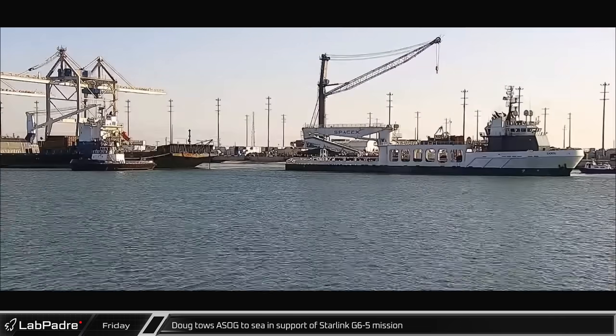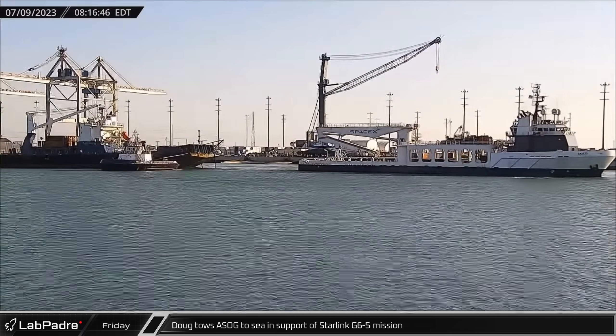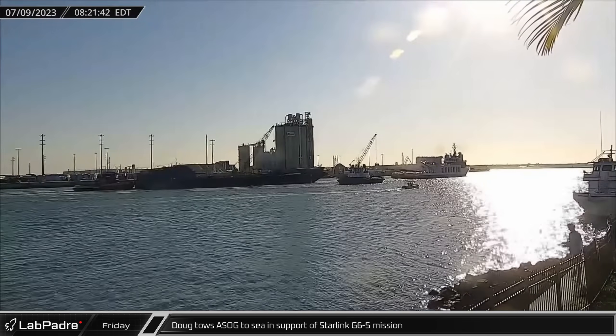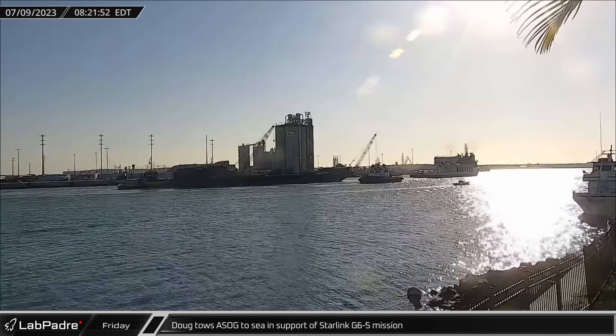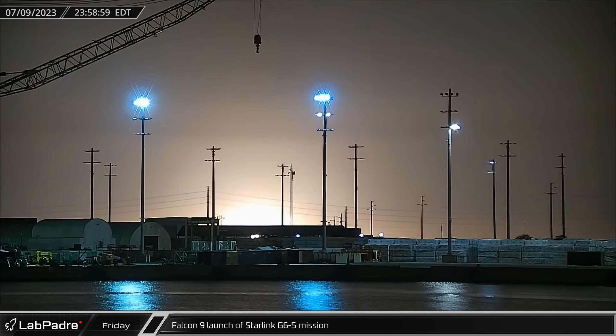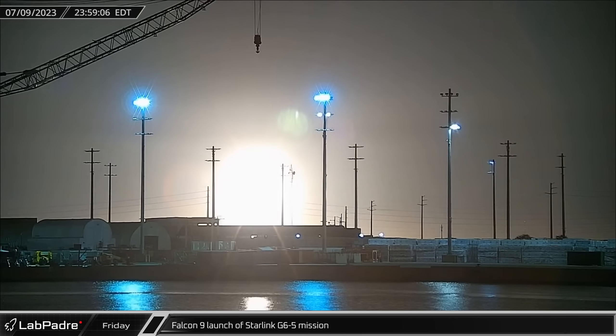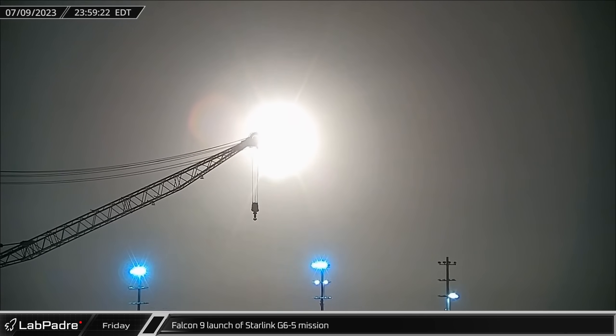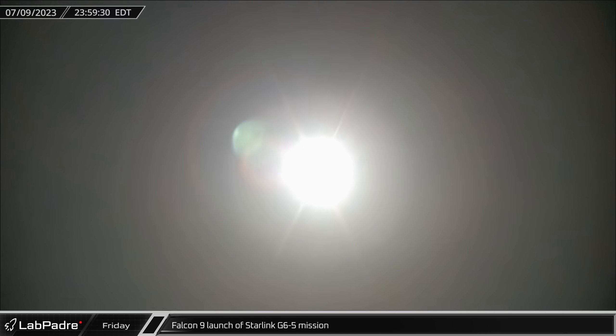Switching over to Florida, on Sunday morning the fairing recovery vessel Doug towed a Shortfall of Gravitas out to sea in support of the Starlink Group 6-5 launch. Just before midnight, Falcon 9 Booster 1058 took to the Florida skies for a record-setting 16th flight, lifting 22 more Starlink V2 Minis to orbit.